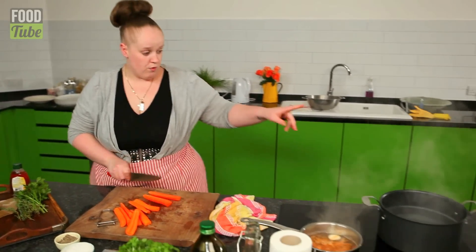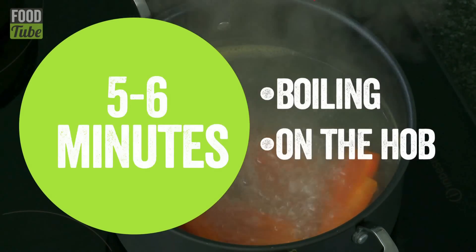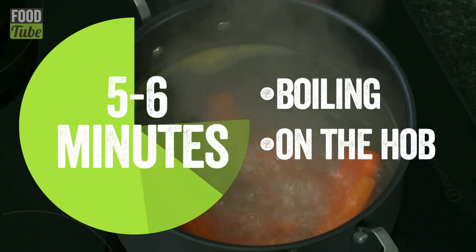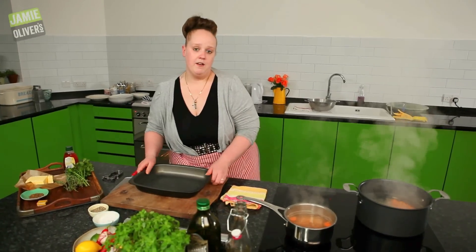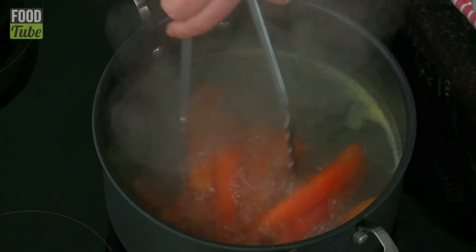I've got some boiling salted water over here. I'm just going to drop these carrots in for five or six minutes, just to take the edge off. Our carrots have been boiling and they look like they're ready to come out and go into the roasting tray.